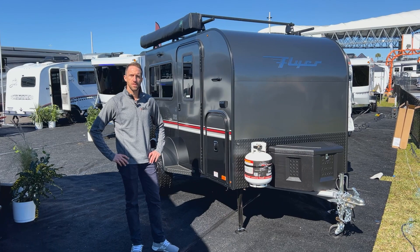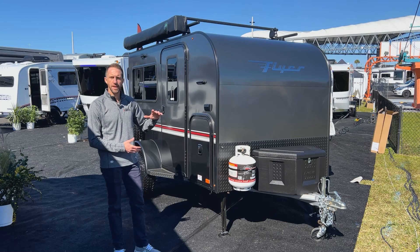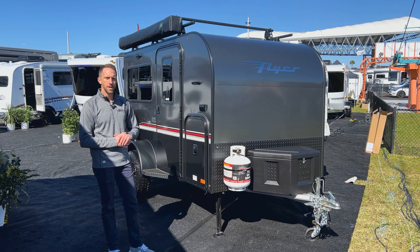Hey guys, Keith from InTech. We're here today to take a look at the Flyer Explorer. The Explorer is our smallest of the toy haulers — we have the Explorer and the Discover. A neat thing about the Explorer is it's going to maintain a little bit lower head height, so it's going to be fairly aerodynamic pulling with your smaller vehicles.